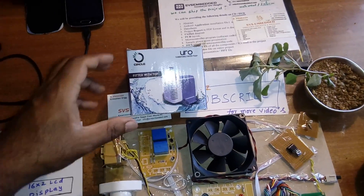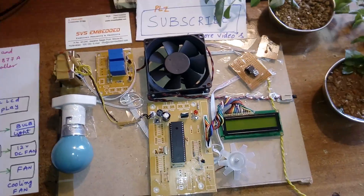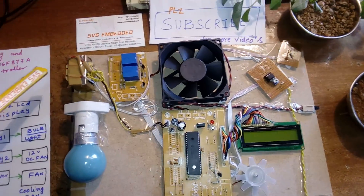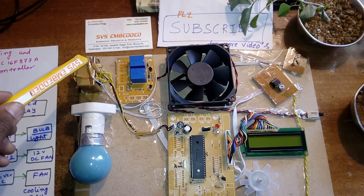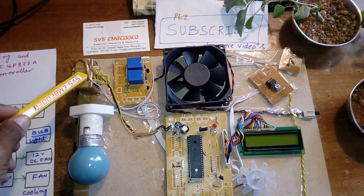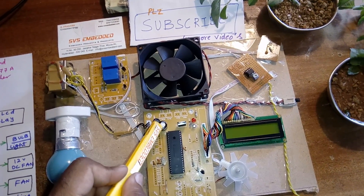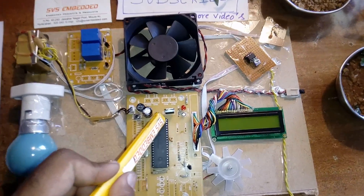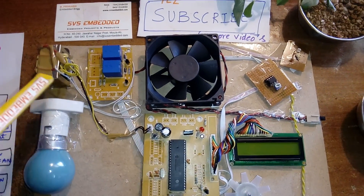Now for the hardware: I am using a 230V input step-down transformer giving 0-12V AC. It is connected to a bridge rectifier, filter capacitor, and a 7805 voltage regulator, giving a 5V output.